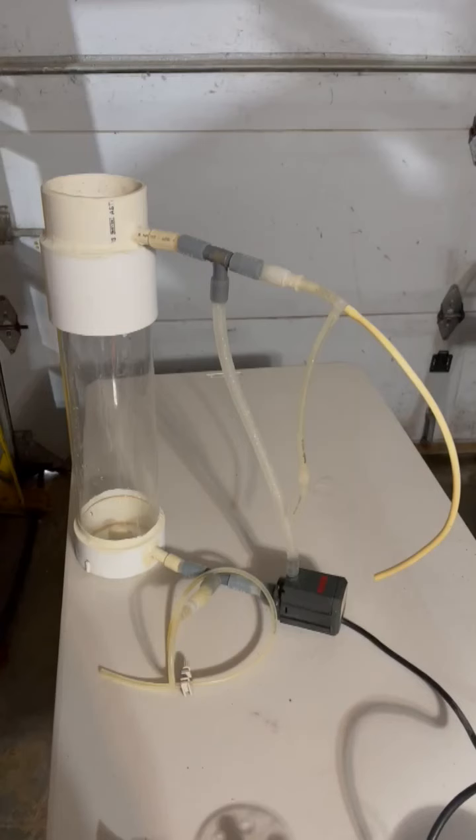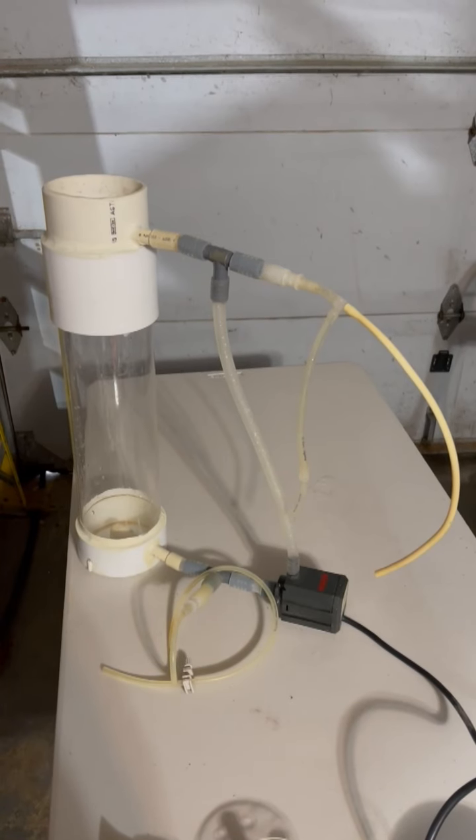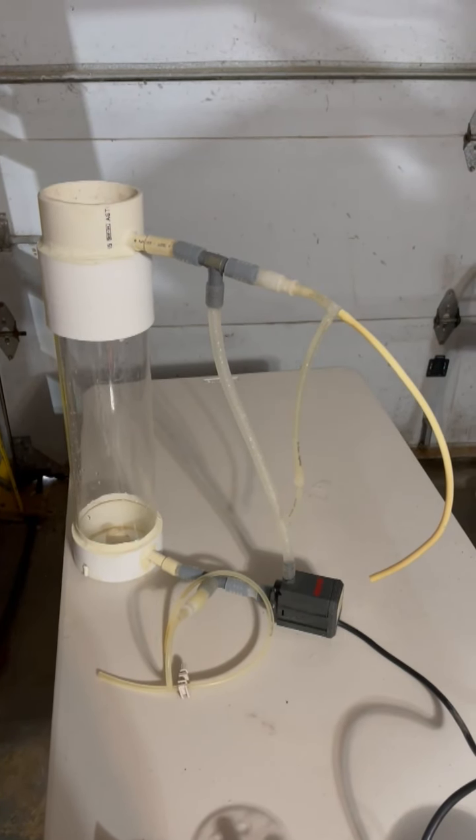This calcium reactor is best run in a sump because it's not guaranteed to have absolutely no leaks, which makes it simpler. So this is the basic image of the calcium reactor that I'm talking about — it's very simple to build. I'll just go over a few items.